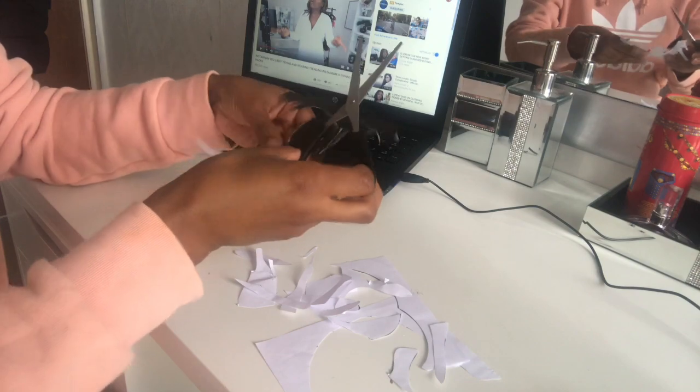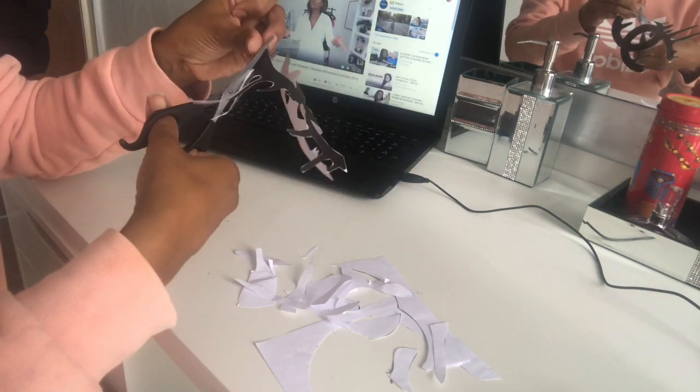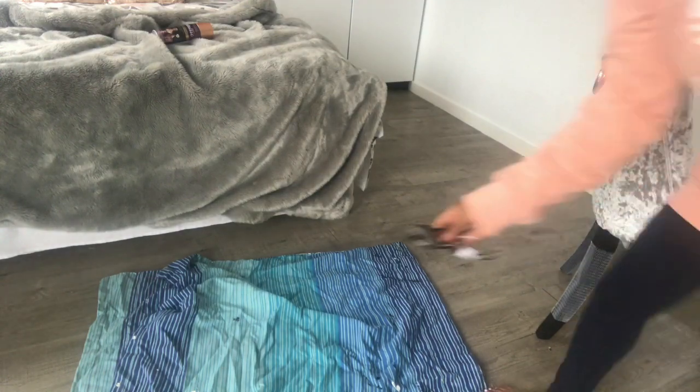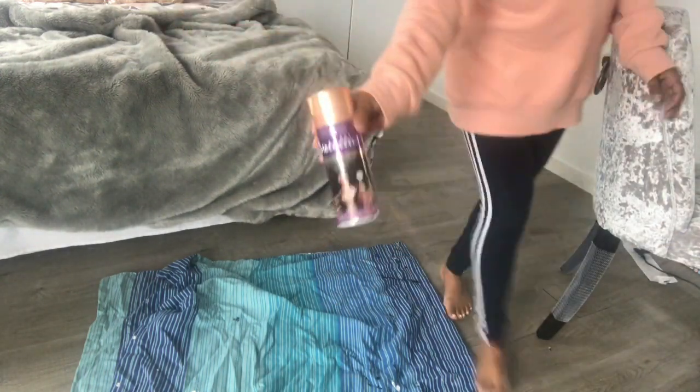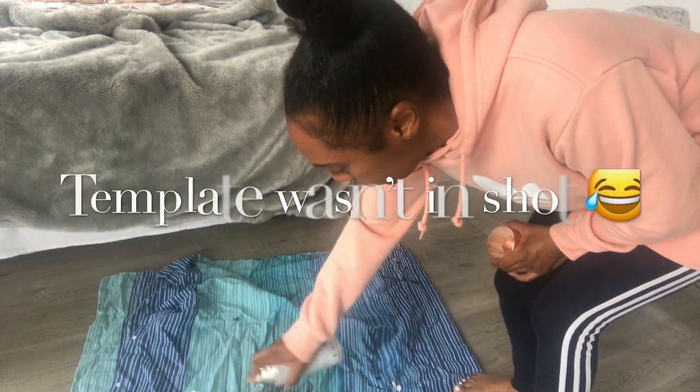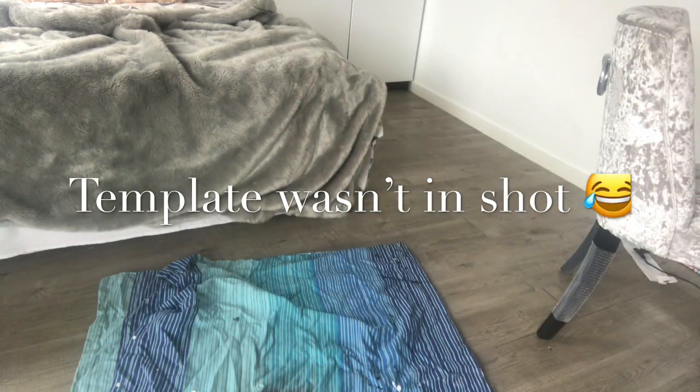Just putting down an old sheet to spray the template. I would have gone outside but it is raining, so I'm having to do this inside — make sure it's well ventilated where you're spraying.